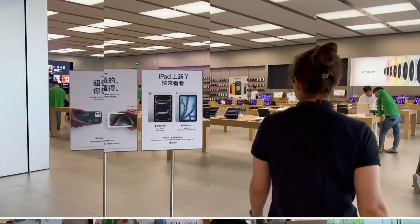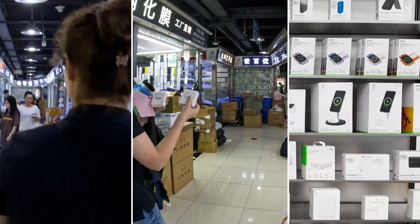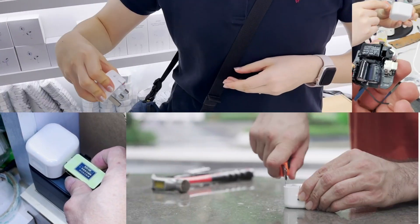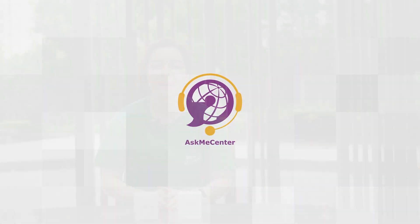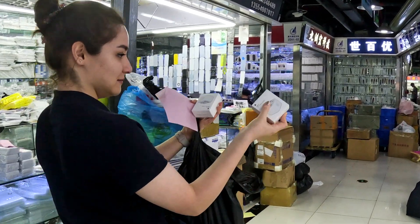Which one do you think is original? Many people teach how to distinguish an original charger from a counterfeit, but their explanations are often inaccurate. In this video, we'll explore where these counterfeit chargers come from and how to determine if a charger is real or a copy.